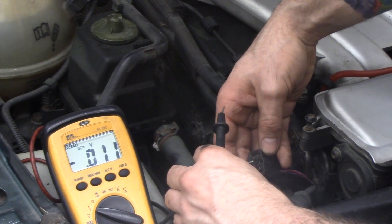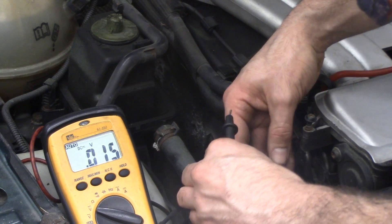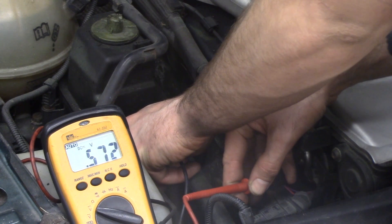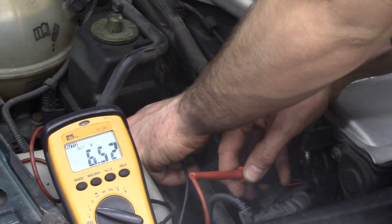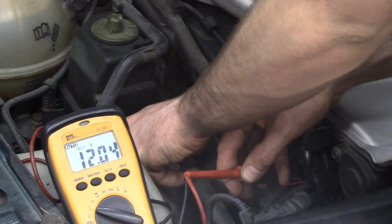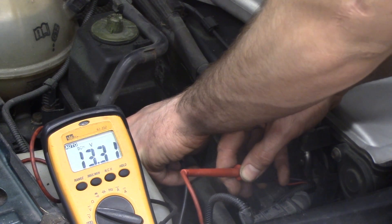We'll go to this other side. What we want is 12 volts there. If we have 12 volts here, that means Tony got a bad injector. That's exactly what he has.